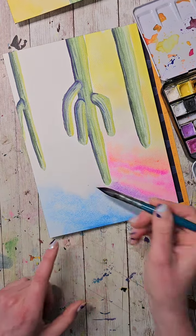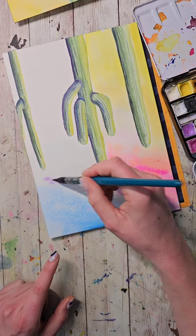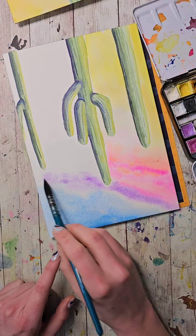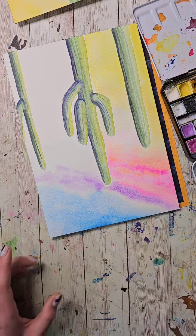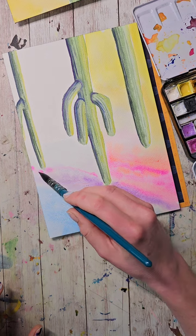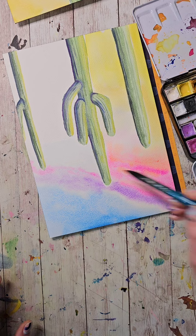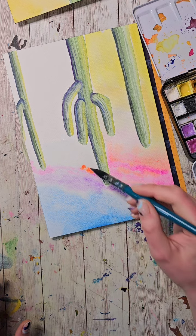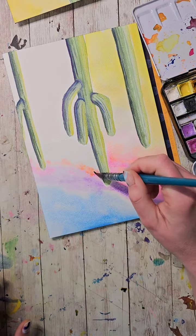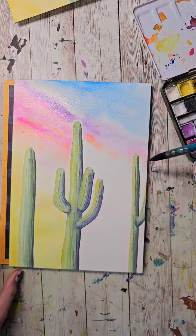Now I want to continue some of those colors this way — just dropping them in. Since we're working with clouds essentially, they can be any shape you want. I'm putting a little pink in. I'm sorry I'm not able to answer questions right now — hopefully you guys are usually really helpful for each other. Let's just flip it real quick to see — yeah, we're kind of continuing that line.